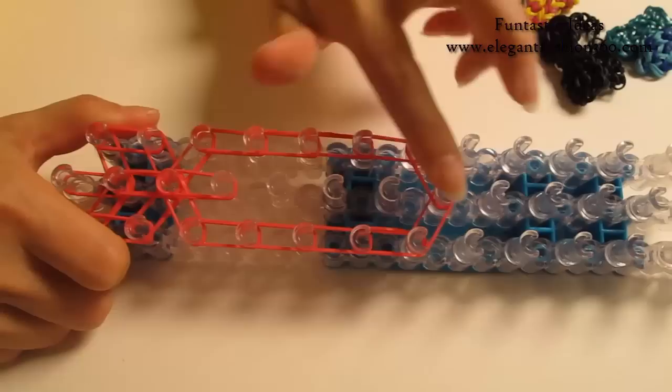2 bands — continue on here on the center, going all the way to the end here.